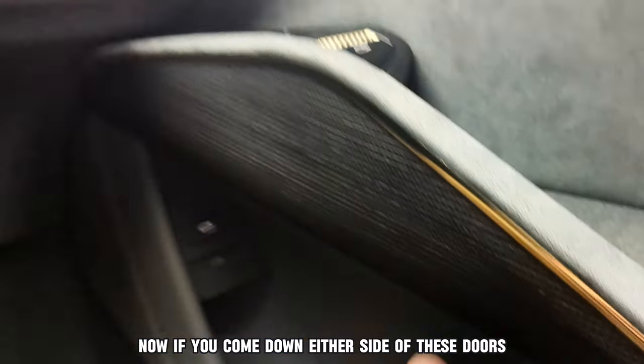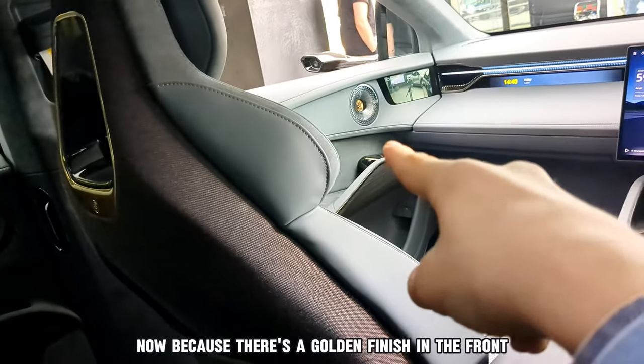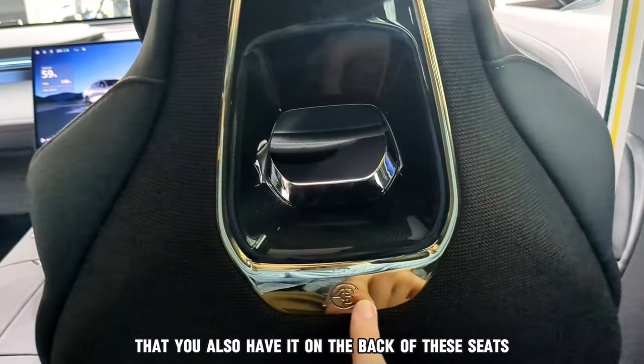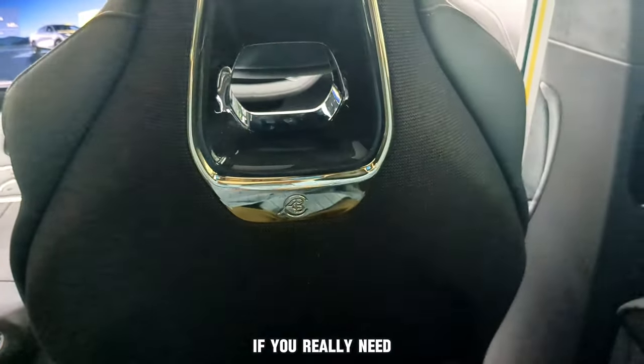If you come down either side of these doors, they have golden stripes as a nice little touch and finish. Because there's a golden finish in the front, you also have it on the back of these seats. It's even got carbon fibre and a hole you can put your hand through if you really need.